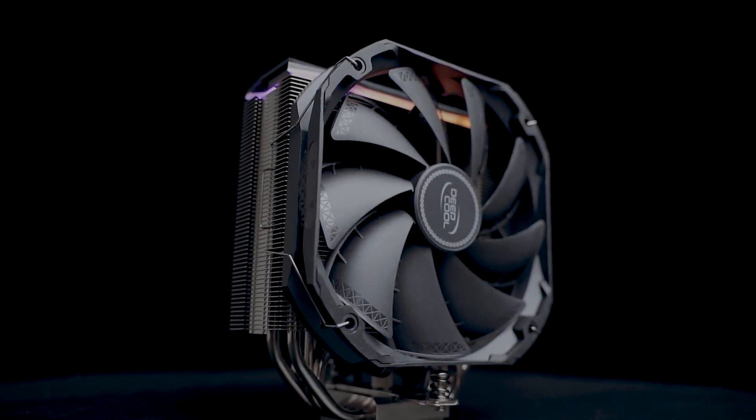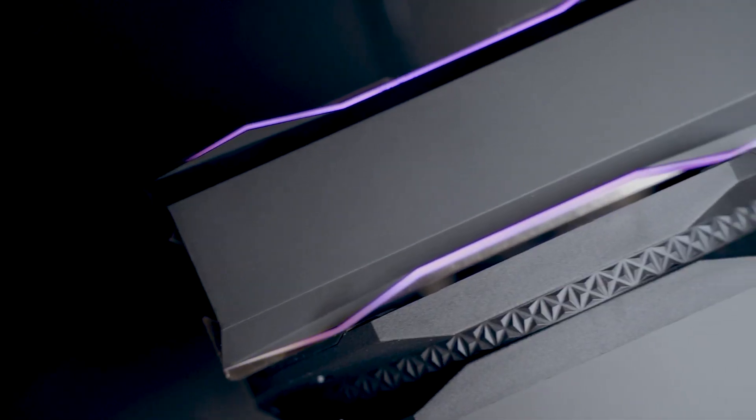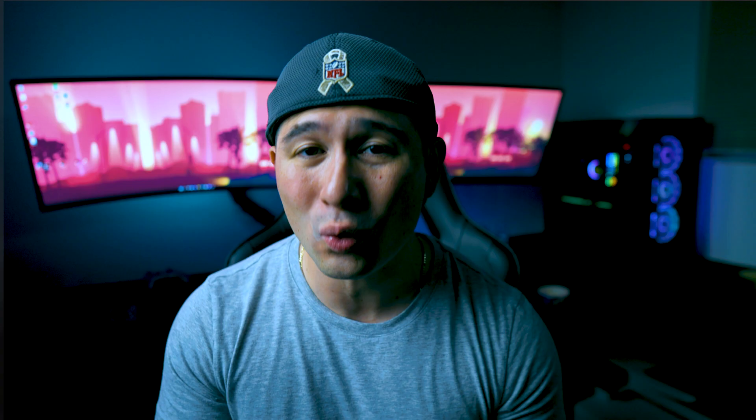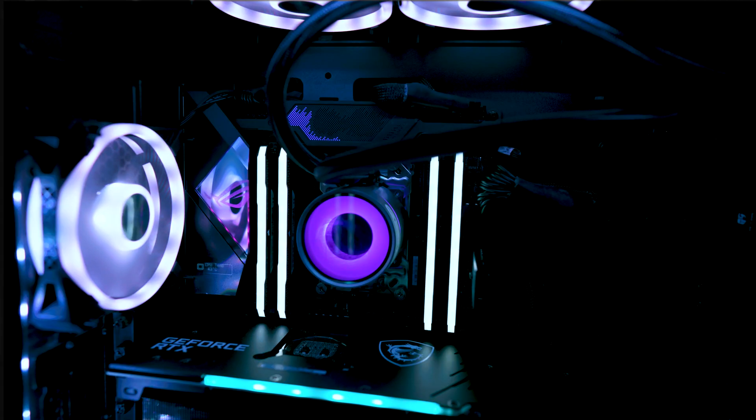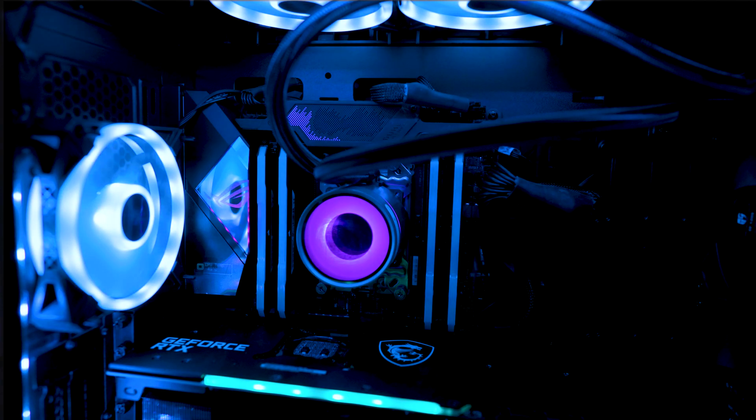The first one I have to mention is Deepcool's AS500 CPU cooler. Deepcool is one of the most underrated companies out there when it comes to PC building. In fact, I trust Deepcool so much that I actually have a Deepcool CPU cooler — the Deepcool Castle 360EX — which has performed excellent on my TR40 board, which is a Threadripper. It's been giving me completely cool temperatures this whole time and I have never had a problem with it. That really tells you a lot about Deepcool's brand when you trust it on something like a Threadripper, where it gets blazing hot.